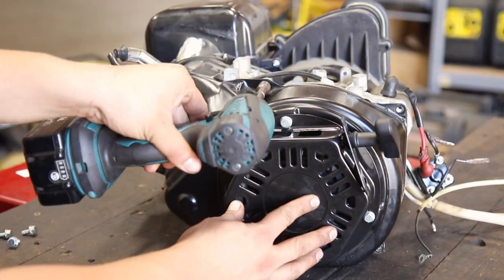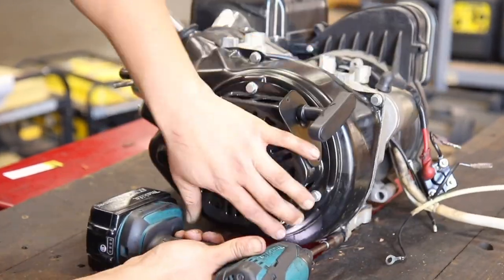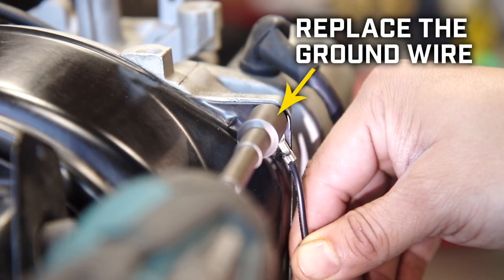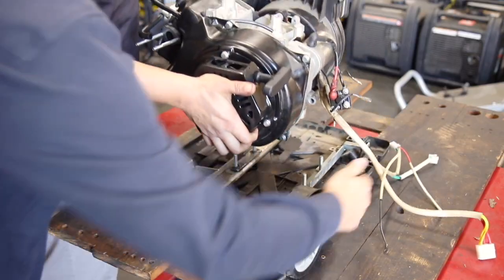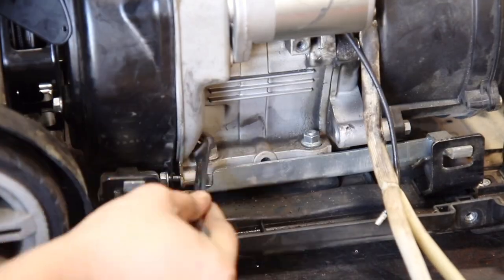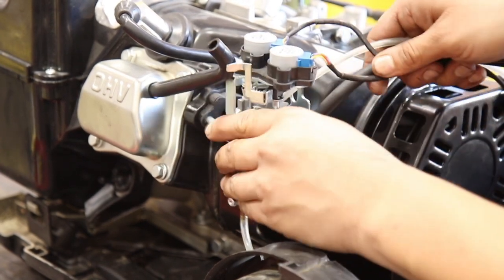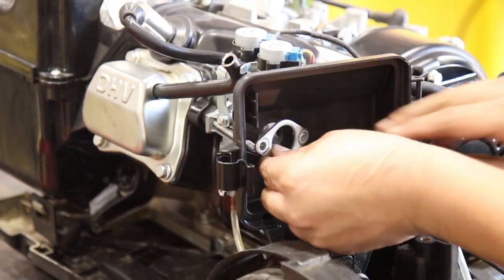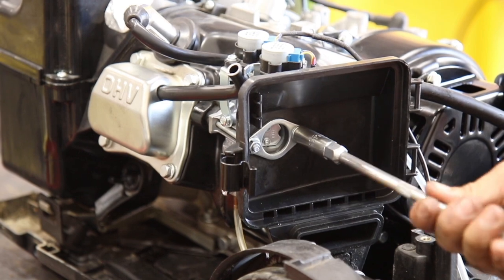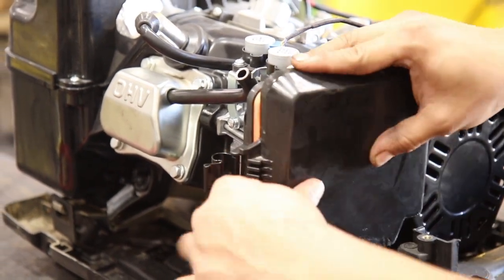Now follow these steps to reassemble the unit. Replace the fan cover and secure it in place with the four bolts and make sure to replace the ground wire. Place the engine back on the base and align the engine holes with the studs, then secure the engine in place with the four 12 millimeter nuts. Replace the carburetor, gasket, and air filter housing and secure with the gasket and two 10 millimeter nuts. Then replace the air filter and the air filter cover and reinsert the breather tube.